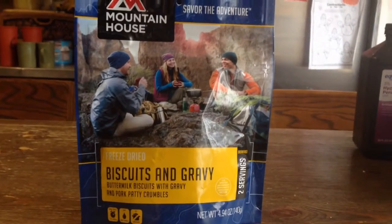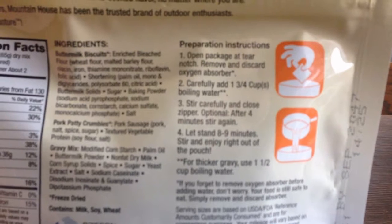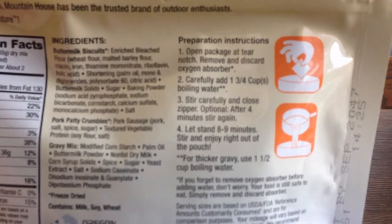I got some Mountain House biscuits and gravy. I'm about to try it out and see what it's all about. You gotta add boiling water to it and let it sit. I'll come back to it when it's done.